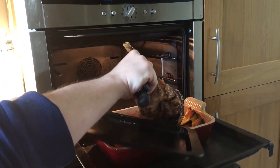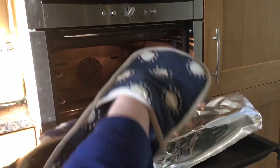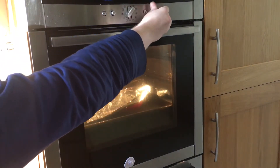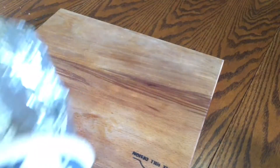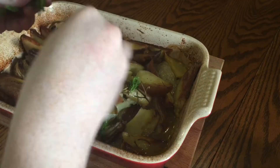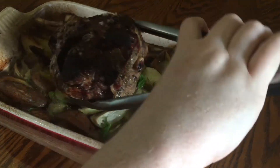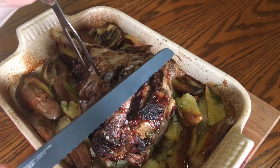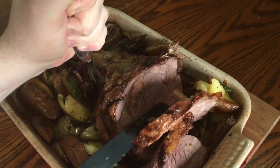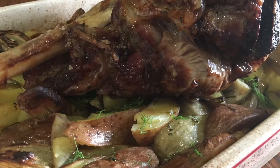Take out the lamb and let it rest for half an hour, cover the vegetables with tin foil, close up the oven and reduce the heat to 160 degrees Celsius. Half an hour later, take out the veg, remove the tin foil, sprinkle over the green fronds from earlier, and sit the lamb leg back on top of the potatoes and fennel. Then just start carving — the deeper in you go the more rare and succulent the meat will be, and the veg below will be lovely and basted in lamb fat and juices.